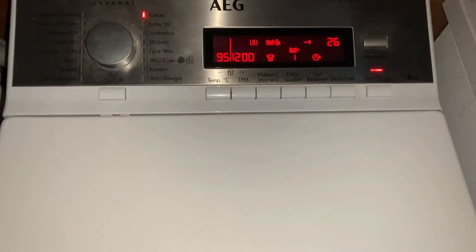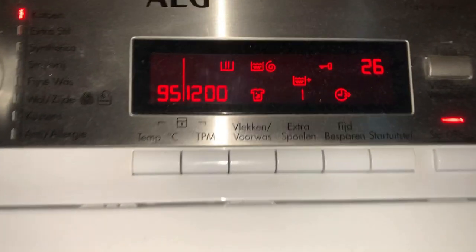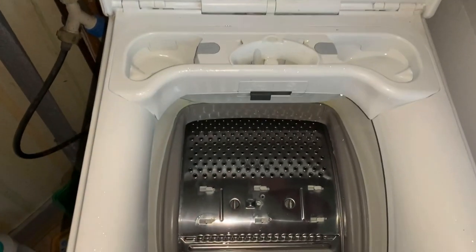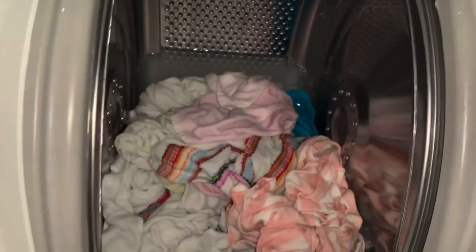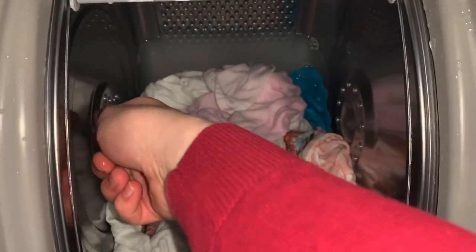This is a rinse with Aqua Spray — you can hear it. 26 minutes left; it's positioning itself to let go. It is still warm. This is the water level — it's quite good for that amount of laundry. And here, direct spray is also coming through, which makes it extra nice.